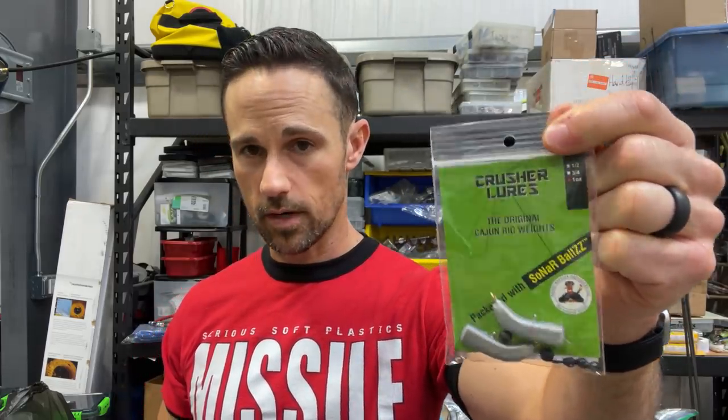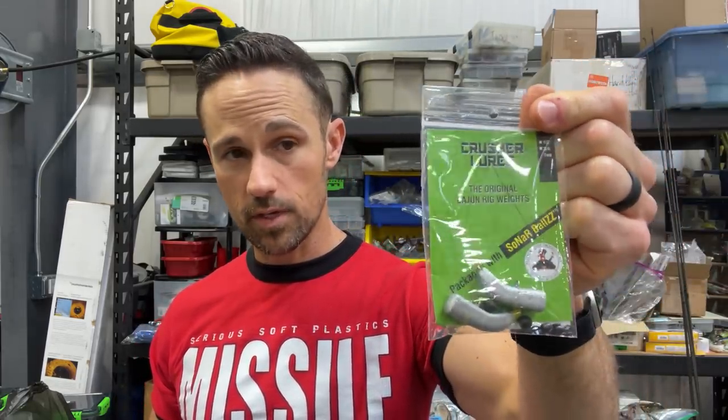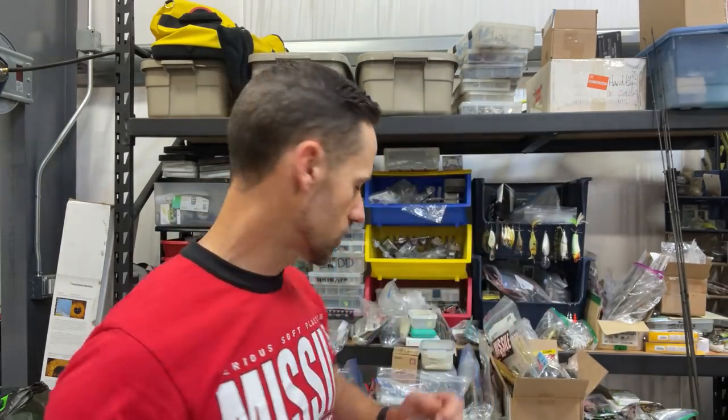So that is the Cajun Rig from Crusher Lures. I think they're available on Tackle Warehouse, and you can get them straight from Crusher. That is a really, really cool deal. I'm a Carolina rig fisherman — most of you guys know that — so this is really cool to me. That's trick number one.